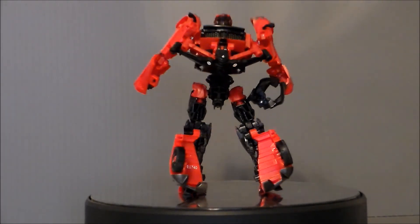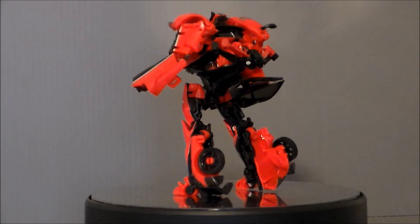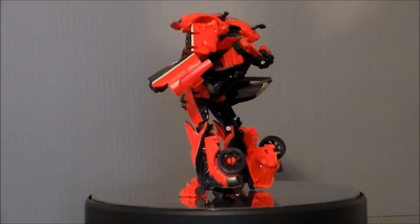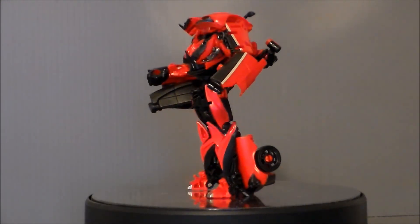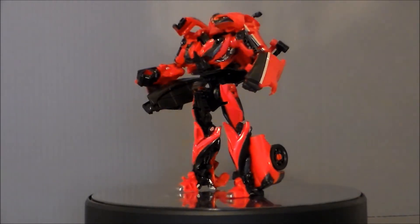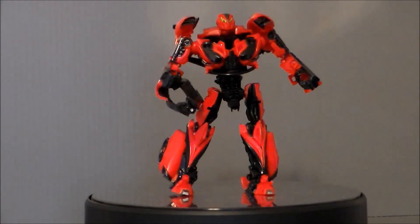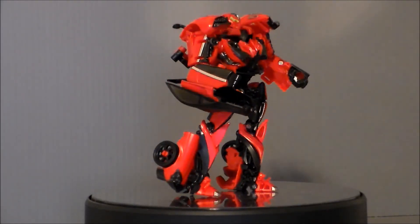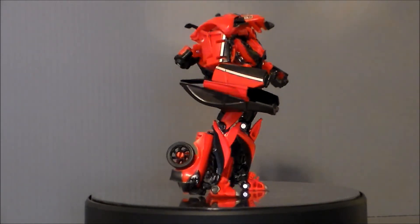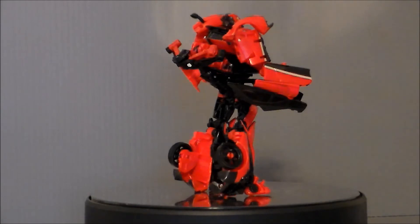Is it worth the $25 that it's retailing for? I think it's about $10 overpriced, to be honest. It is cool, it is neat, but it is not $25 worth of neat. If you can find this for $20 or cheaper, sure, go ahead and pick it up. But at best, this is a $15 toy. Although, I would like to see this repainted as Waspinator — I'd pay $25 for that. So there he is: the Movie Studio Edition Stinger!